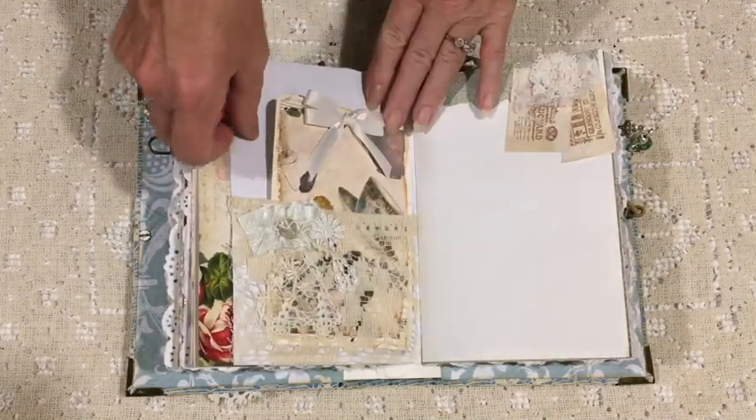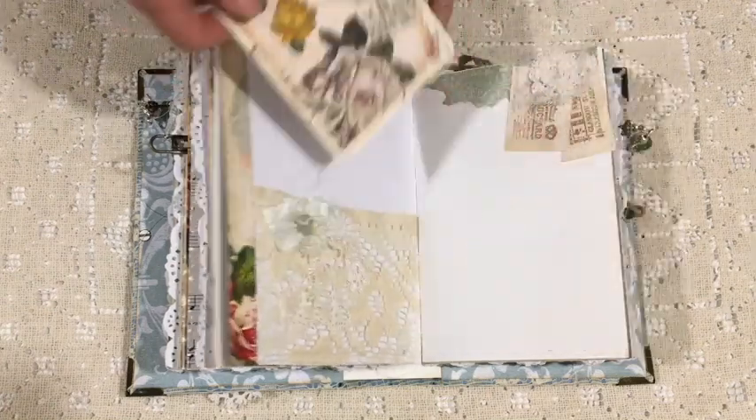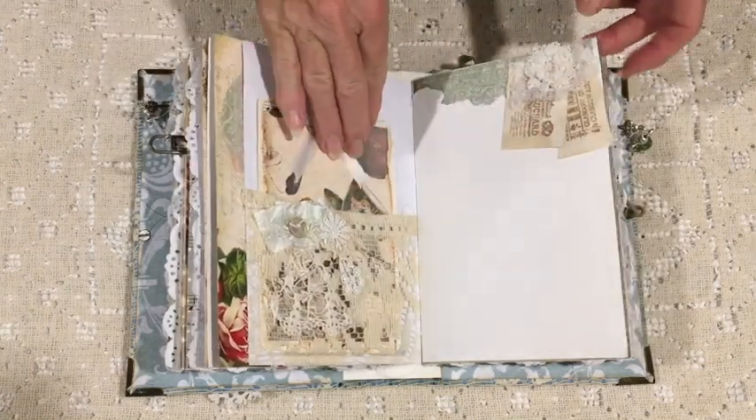This is the second signature — there are only two signatures, but they're quite chunky. There are just over a hundred pages altogether, front and back.